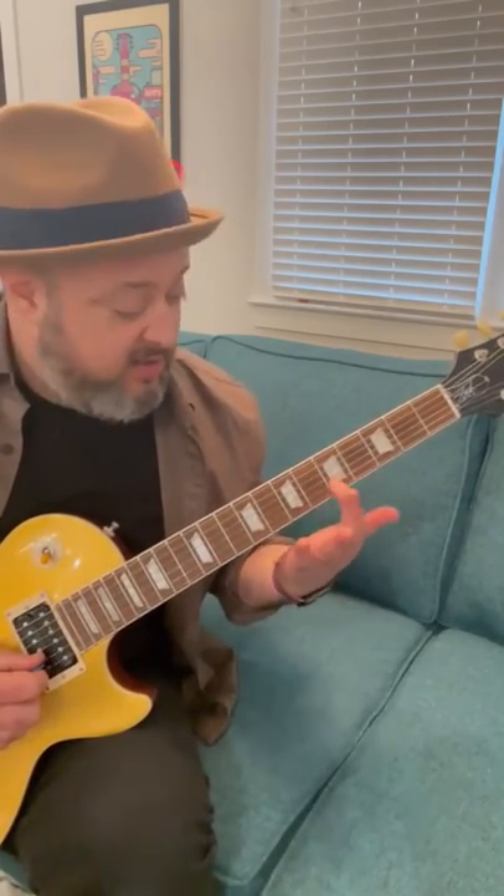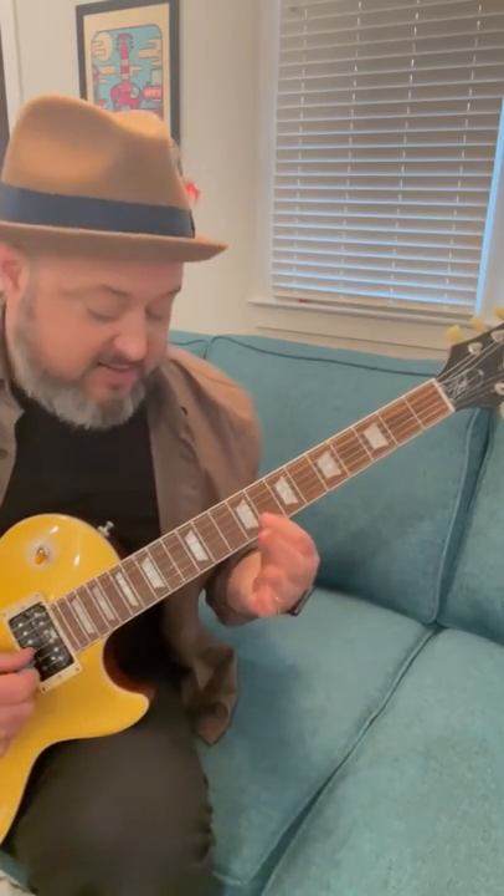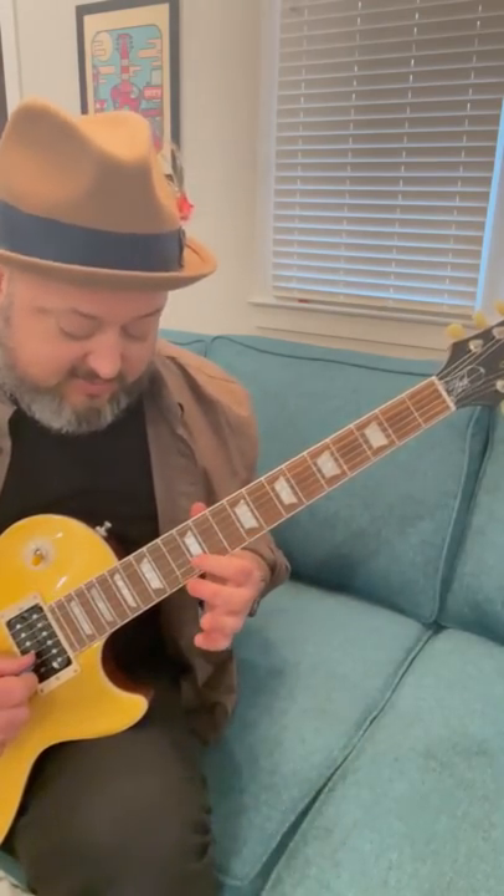This is a cool trick — double stop unisons. I'm going to take the A minor pentatonic and look at it on one string on the B string. On the B string you'd have the fifth right here, so on the B string: five, eight, ten, and thirteen — that's the minor pentatonic on one string for A minor pentatonic.